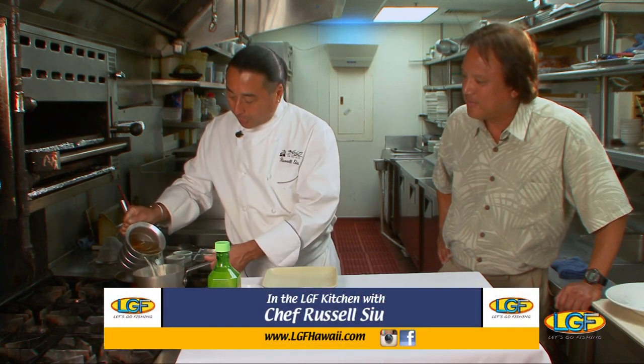First thing we're going to do, I took some dashi, which I made. If you don't want to make your own dashi, you can buy the shido dashi or you can buy hondashi. I prefer to buy the shido dashi because it has no ajinomoto in it.